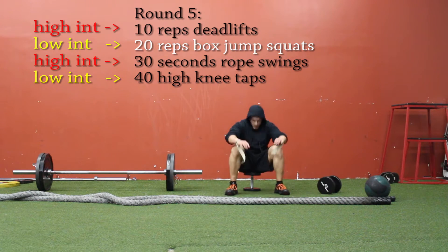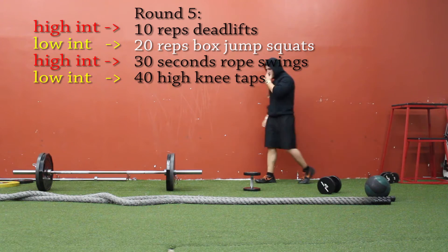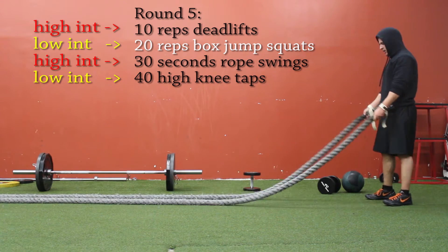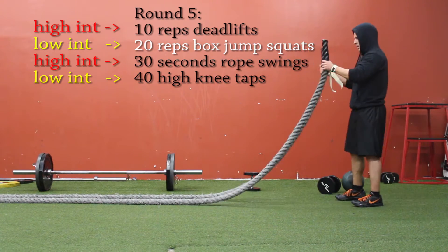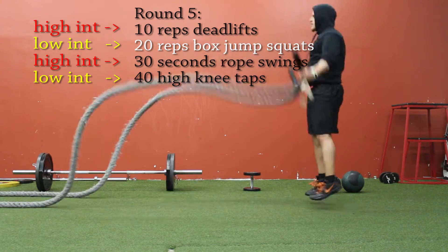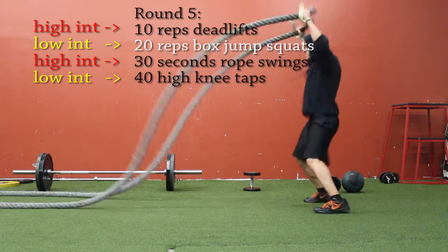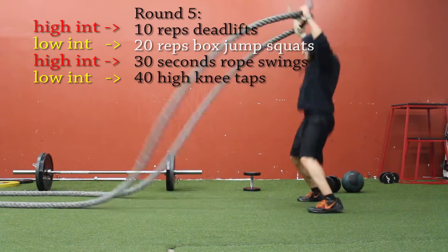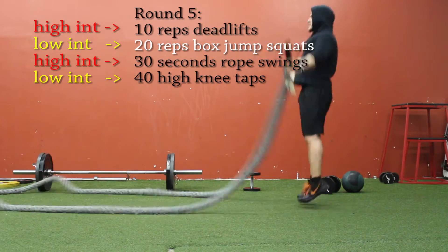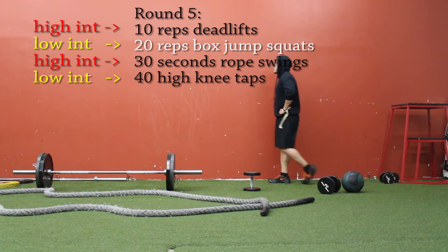So that was the leg exercise for round five. Round one was chest, round two was shoulders, round three was back, round four was abs, and now was legs. For my last variation of the rope swings I'm doing jumping jacks — and these might not look hard, but when you're swinging a couple of heavy ropes around, your shoulders are definitely going to be burning. 30 seconds of jumping jacks on the rope swings.